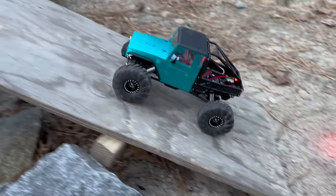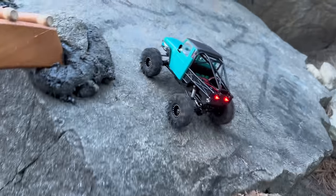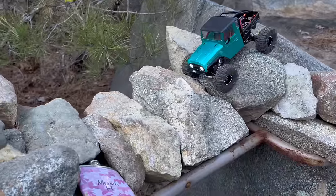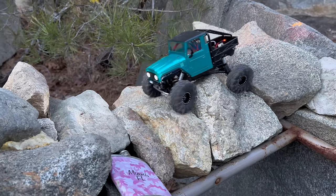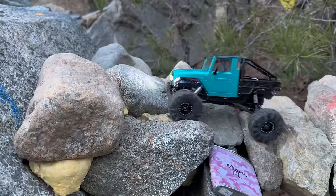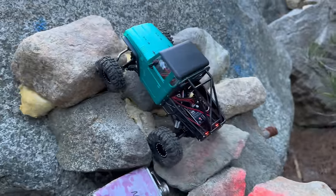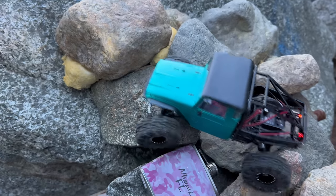Here we are with the new build out at Crawler Heaven — let's see how this thing does. Really impressed with that Endura ESC combination with that 370 motor — this thing has tons of power, super smooth, torquey off the bottom, lots of wheel speed if I need it, so easy to control. That ESC is whisper quiet, very impressive setup. Some tough sections out here for the minis — big rocks, gaps, and obstacles for these little things. This is real challenging terrain.